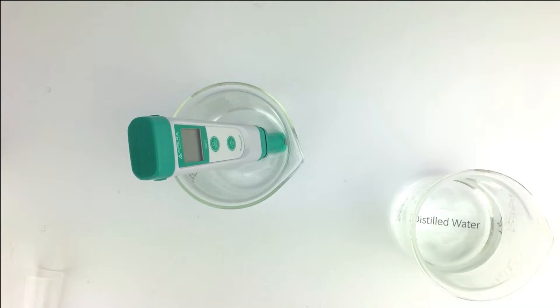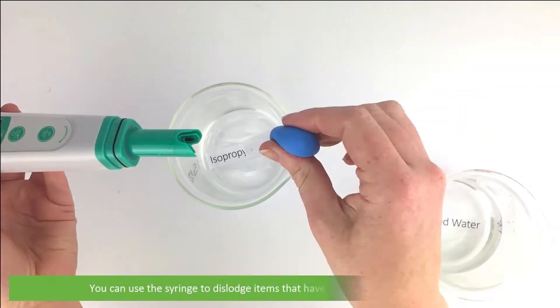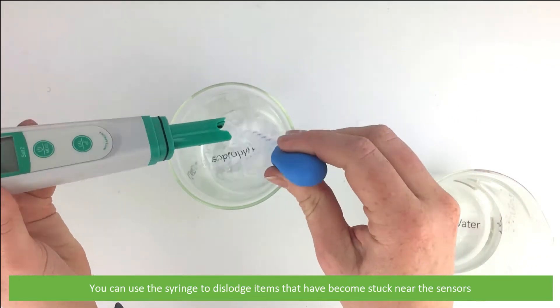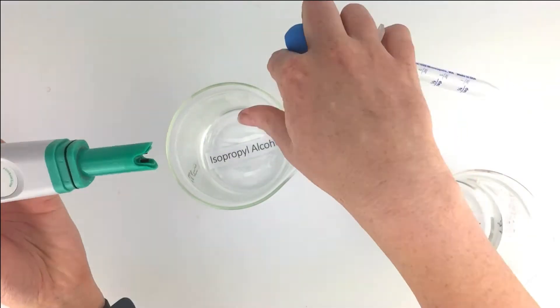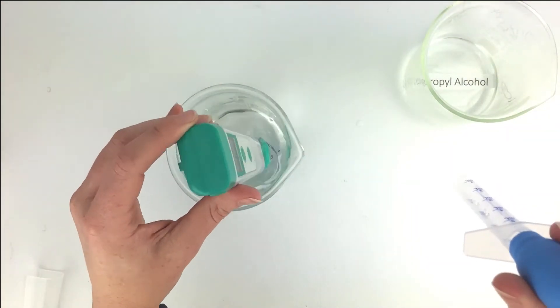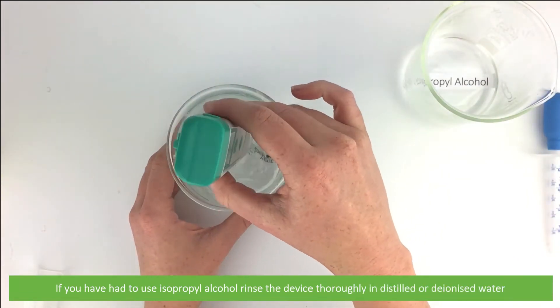Note: just check your manufacturer's instructions for particulars on cleaning. You can use a syringe to dislodge items that have become stuck near the sensors. If you have had to clean using isopropyl alcohol, rinse the device thoroughly in distilled water.